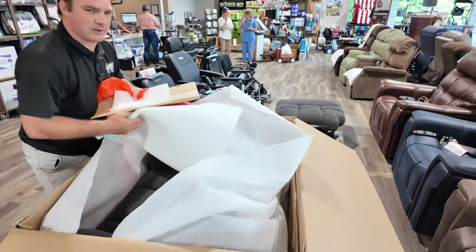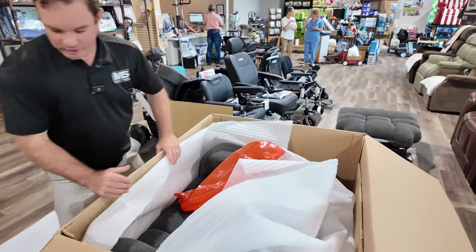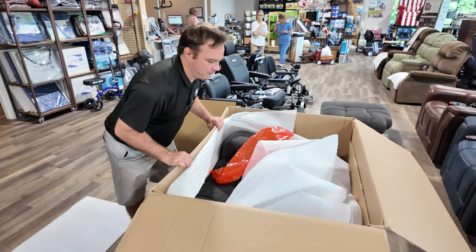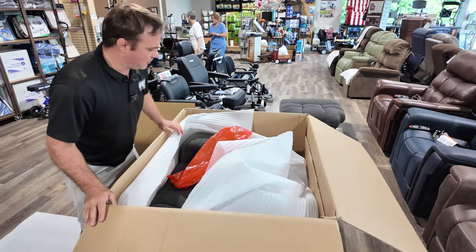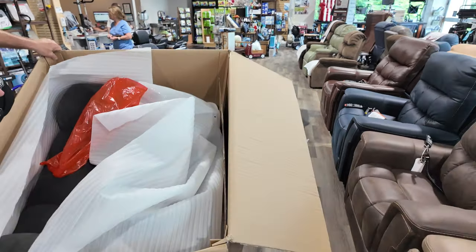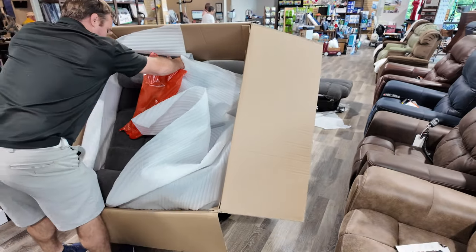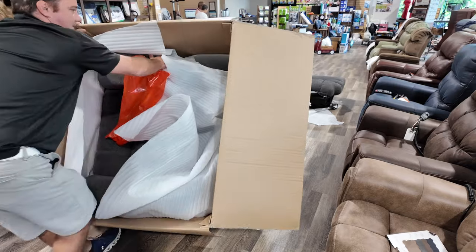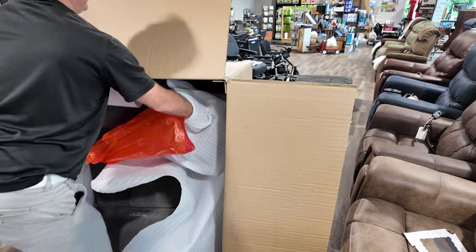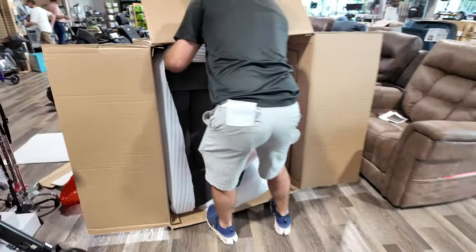That's what I was trying to get out — it's denim! So you could cut the box down, you could possibly cut the bottom, or you can put it on its side and slide it out. The hardest part is going to be getting it out of the box, especially if you're doing it by yourself like I am.